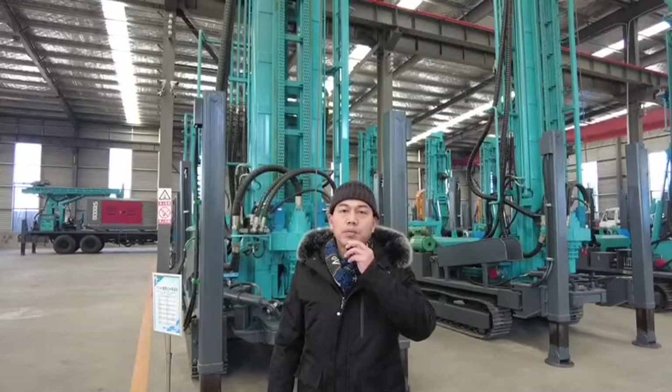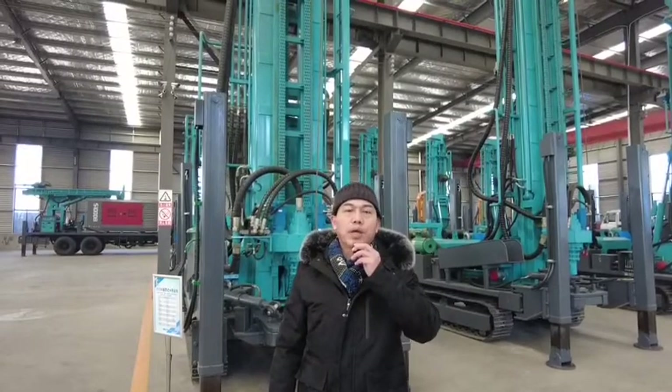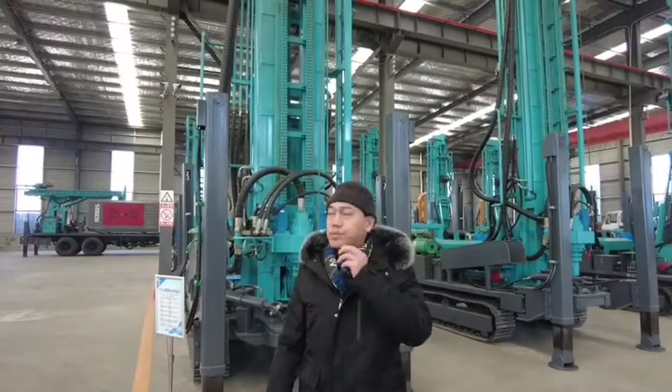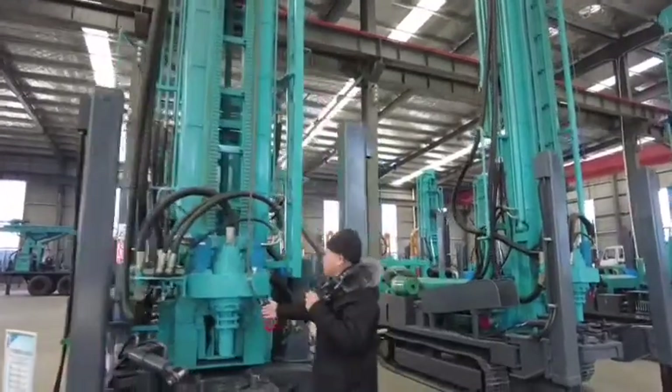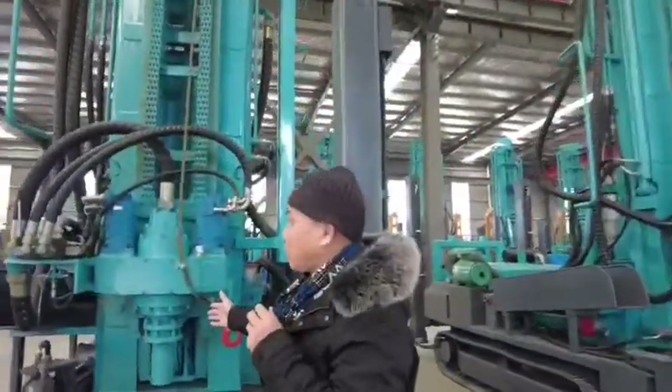Today I will introduce the PD 280. This machine — we are at the top head of this rotary driver.